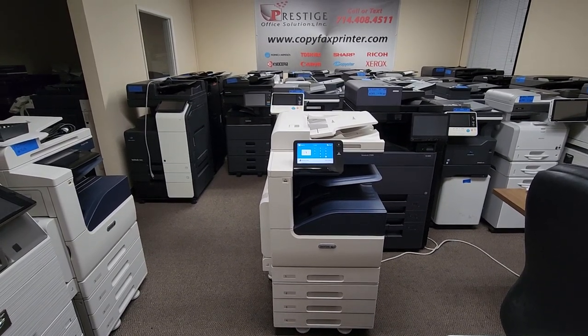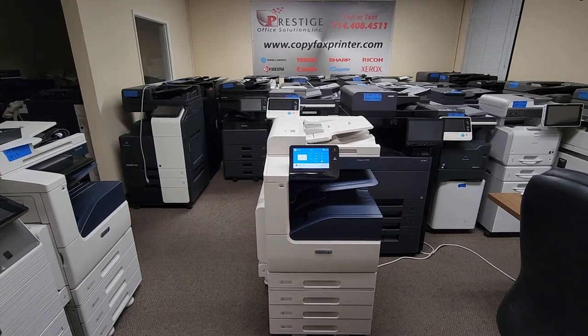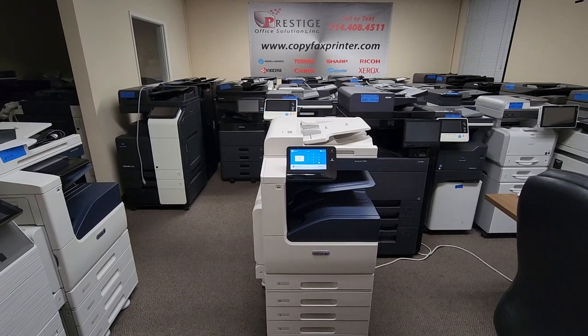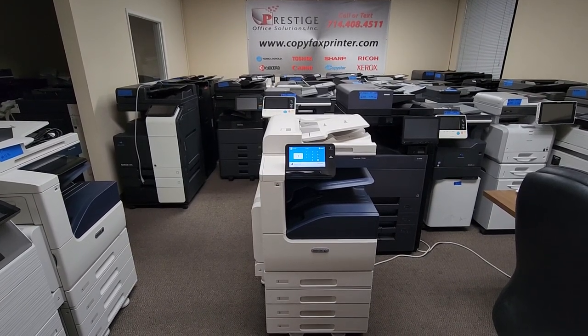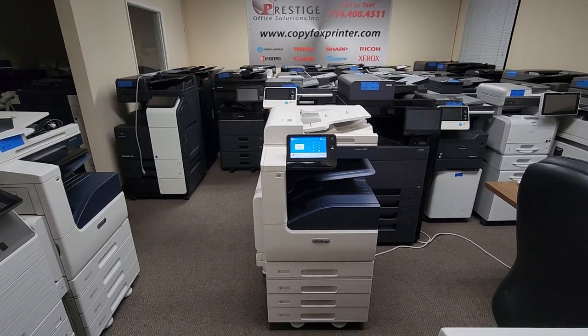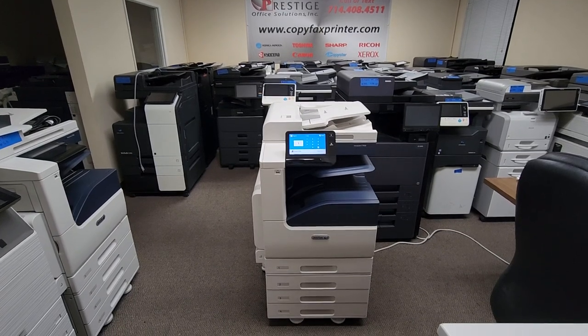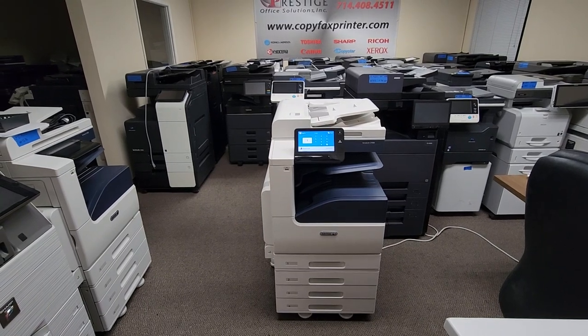This is a bank lease repo that just came in this morning. It comes standard with a document feeder that will hold up to 110 originals and will scan up to 55 pages per minute. It has a print resolution of 1200 by 2400, which is super high. It comes standard with one paper drawer, but as you can see in this video, it's got the additional three paper drawers for a total of four universal paper trays up to 11 by 17.